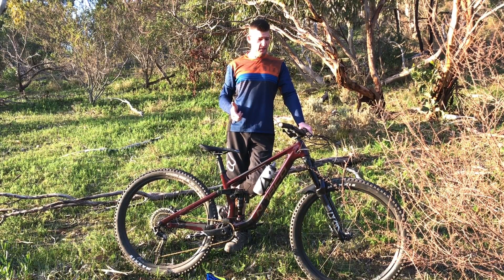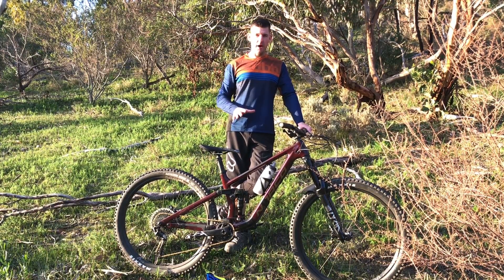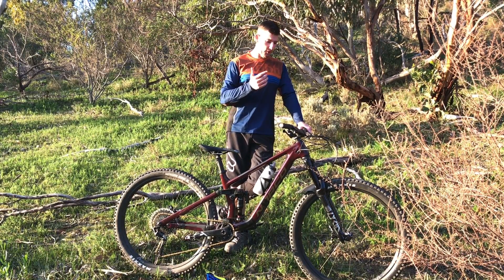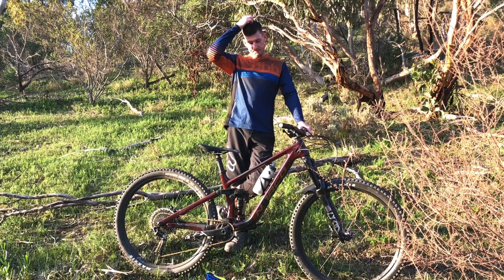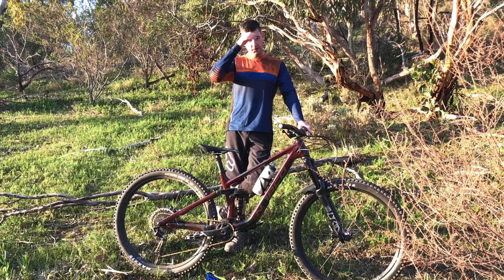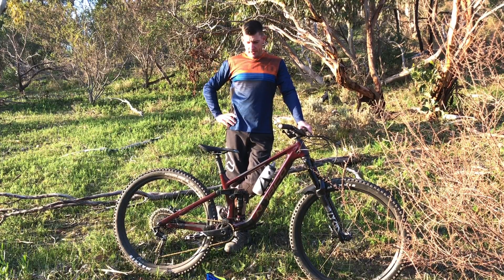The 2020 Norco Sight C1 — I've been looking forward to demoing one of these pretty much since they came out. They got straight on my radar. Full 29er, the size seemed right: 455 reach, 1222 wheelbase I think, 435 chain stay, which is what I'm used to. 435 to 440 seems bang on for this kind of bike for my size.